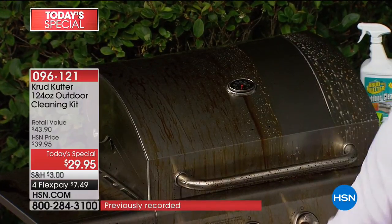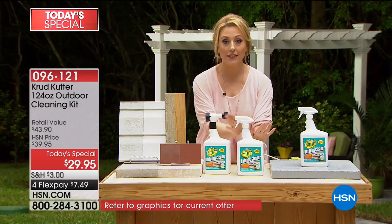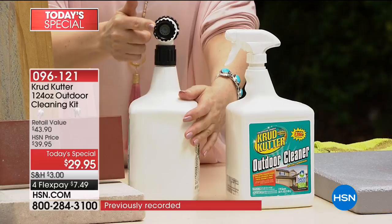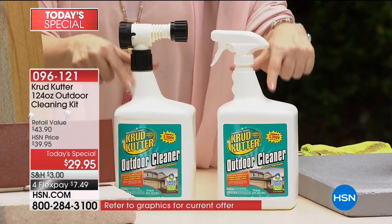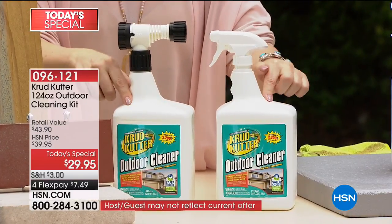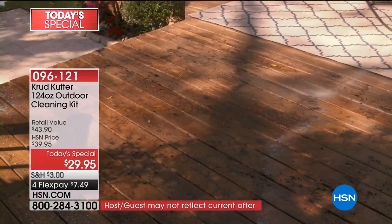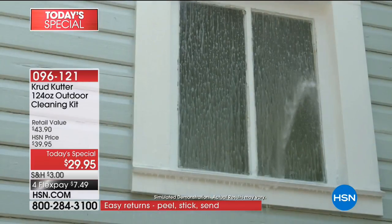Literally every surface around the outside of your house. This is the very first time we have done a Today's Special with Crud Cutter — a brand new world launch of their outdoor formula. You're getting the spray bottle and the full-size bottle where you can attach the garden hose. The hose attachment is included — if you went to the store just to get the attachment, you'd probably spend $29.95. You're getting 124 fluid ounces of Crud Cutter exclusively here at HSN. It's only $7.49 to get home.